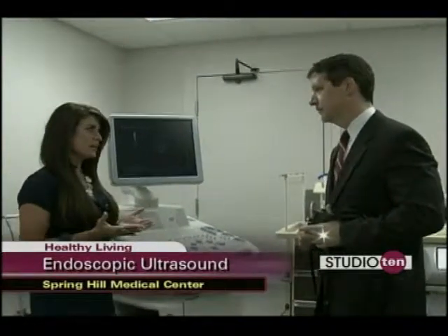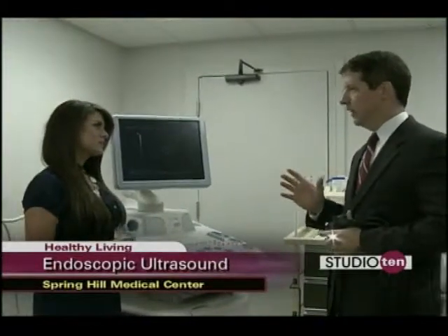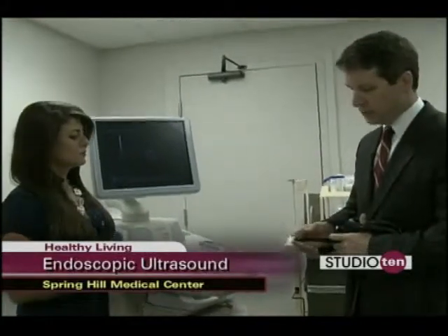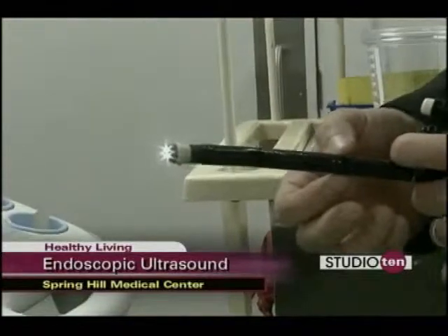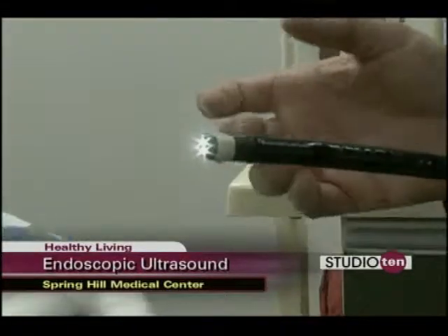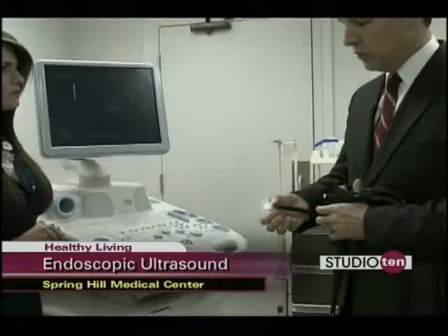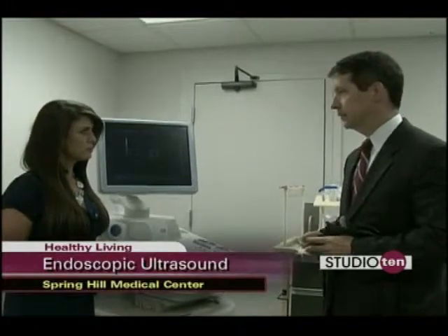First of all, endoscopic ultrasound — how is that different from just a plain ultrasound? Well, this is similar to a normal ultrasound, but what's happened here is we've actually miniaturized the ultrasound machine and placed it on the end of an endoscope. That allows us to place it within the intestinal tract and do ultrasound, so we can see images that we were previously not able to see.